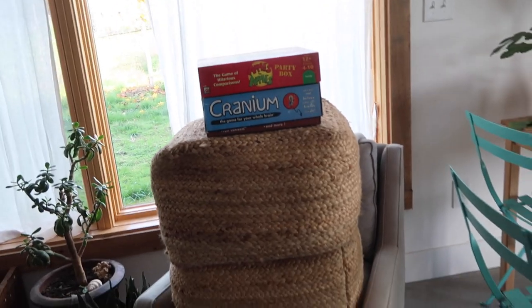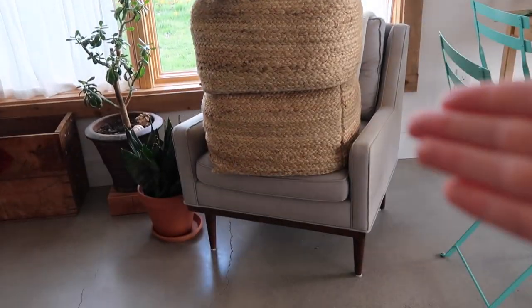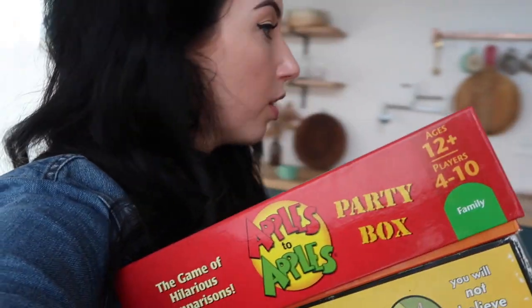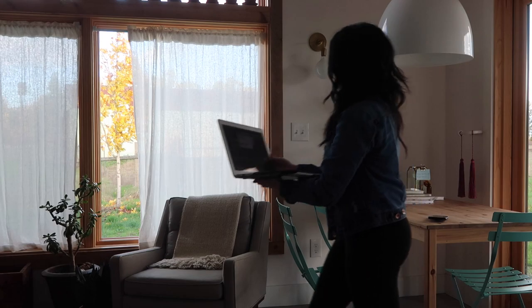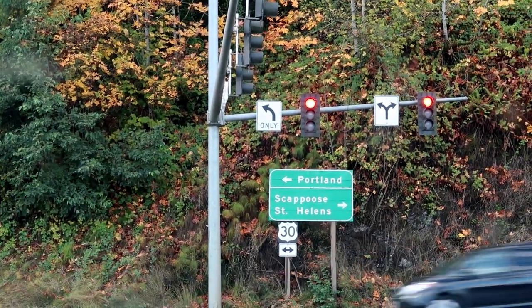If you were ever wondering how I take my Instagram photos — here's my Instagram husband. I just put it on video mode usually and then screenshot it, because doing the self-timer is way harder. If you just put it on video mode and then screenshot, it's way easier.